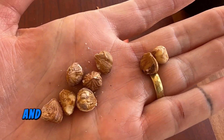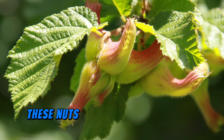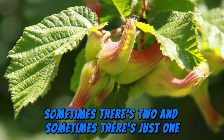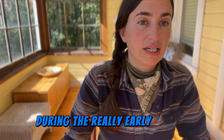The shelled nuts are a little bit smaller than regular hazelnuts. These nuts grow in clusters — sometimes there are six in a cluster, sometimes three, sometimes two, and sometimes just one. It really depends on how many get pollinated during the early season when the hazelnut flowers and is pollinated.